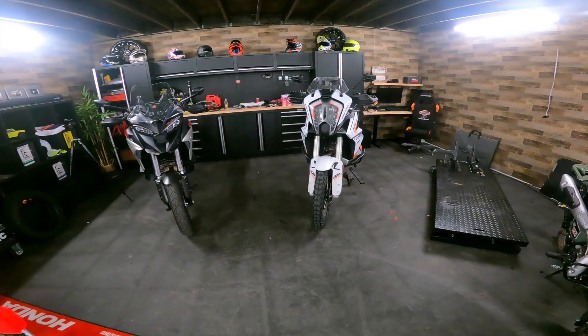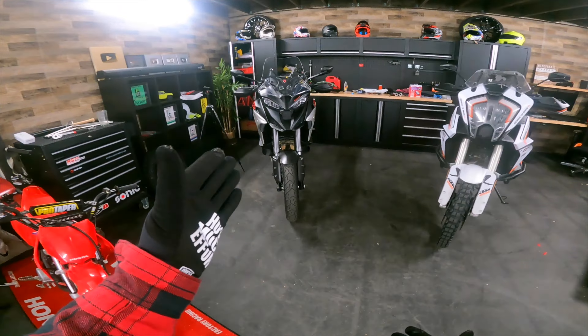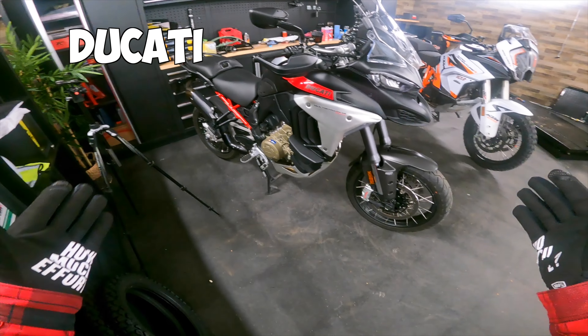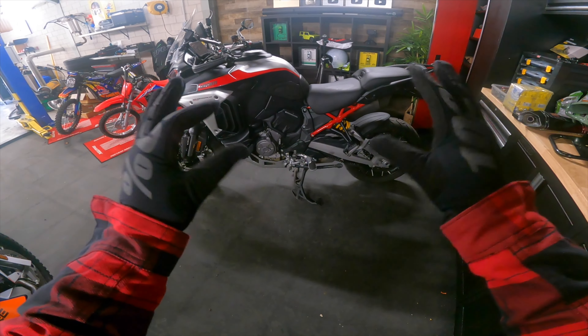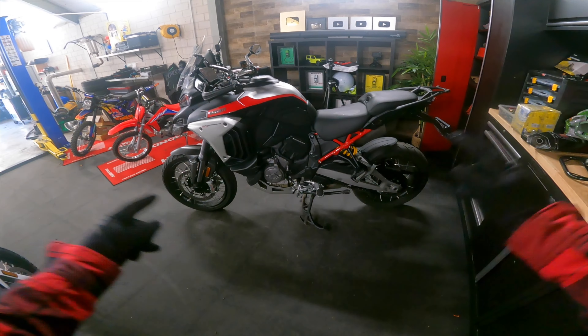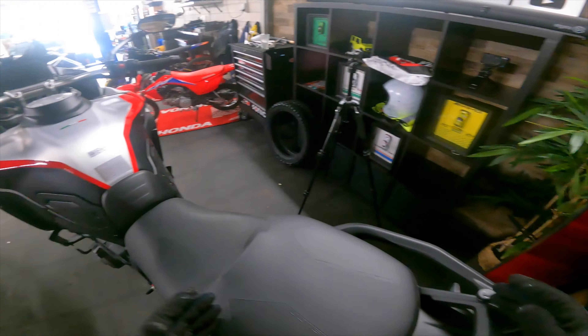Welcome back to the channel, welcome back to yet another video. Look at my garage — we have my beloved KTM 1290 Adventure R with a set of new tires, and over here we have the brand new Ducati Multistrada V4 Rally with road tires. Big bummer on that, but look at this monster — how beautiful does this look? Italiano designo perfecto!